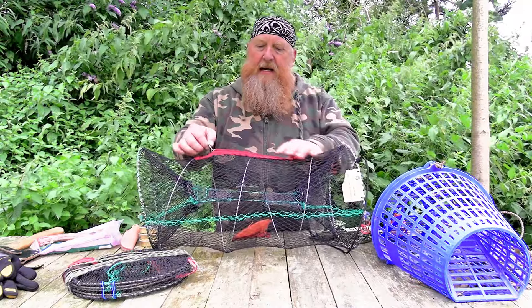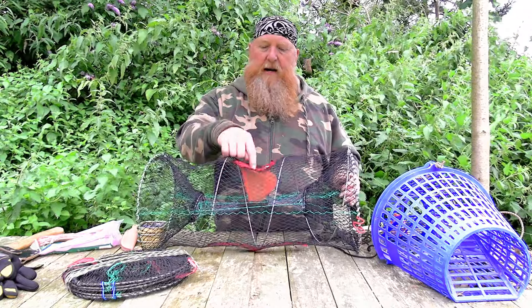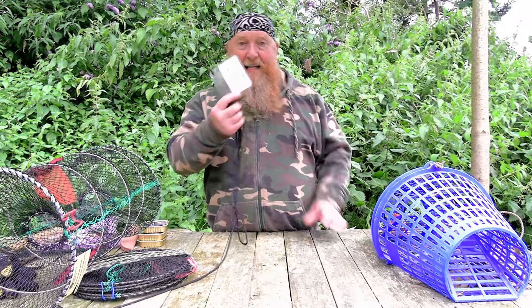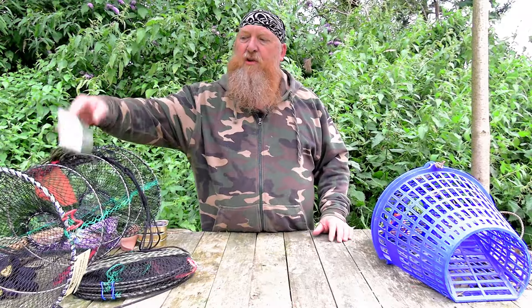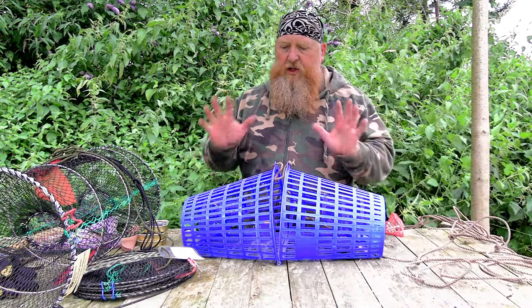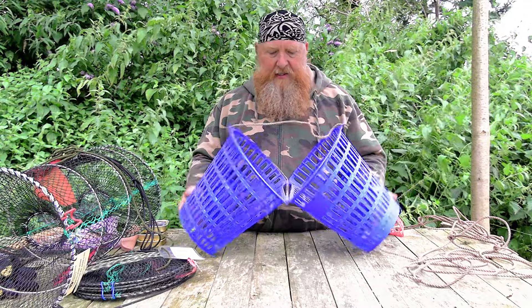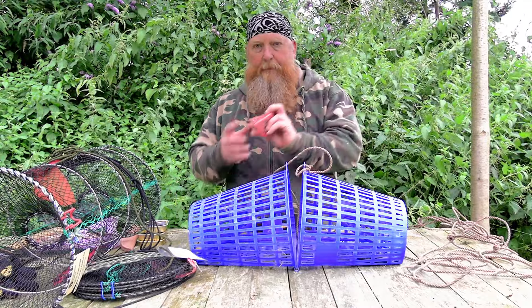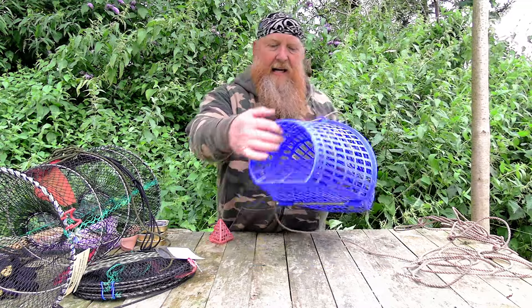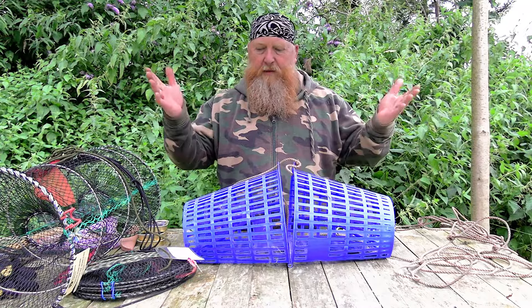It has a zip opening here so you can get your crayfish out, and we have a bait trap. If they start handing out licences again, your cray traps should all have a licence on them. Then you've got this other type which you might see around - a solid plastic type of cray net which basically opens up in the centre. It comes with a bait trap inside so you can put your bait in there, and there's no way an otter's going to get in there. Then you just tie it off at the top and that keeps it together.